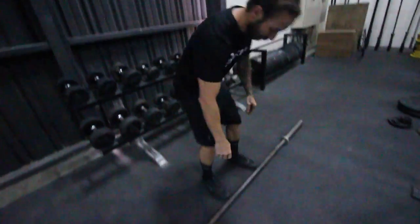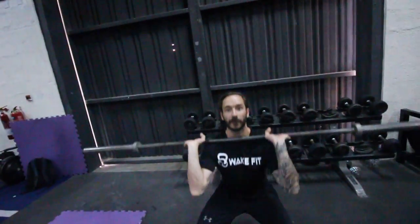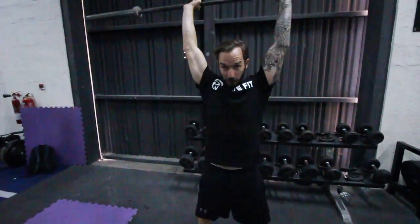This next workout is stolen from CrossFit — it's called FRAN. It's two exercises. The first is a thruster with a barbell — we use an empty barbell here — which is a front squat into an overhead press.